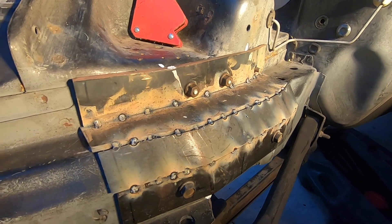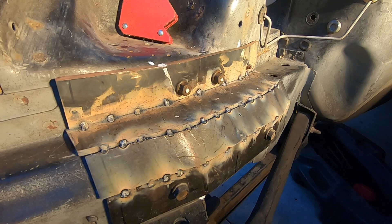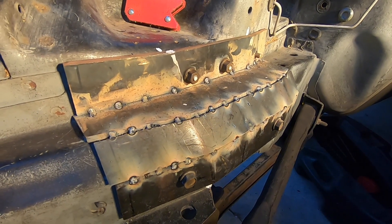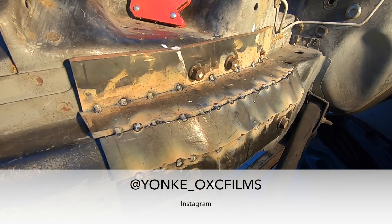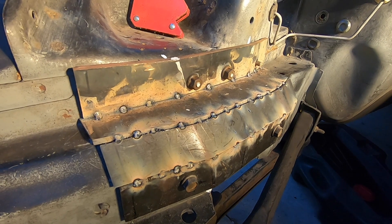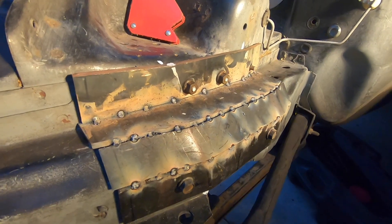Thank you to everyone who's been supporting and subscribing. You can also follow us on Instagram — we post here and there on yonke_oxc_films, I'll leave that in the description below. We post a lot of stuff, sometimes car related, sometimes not.